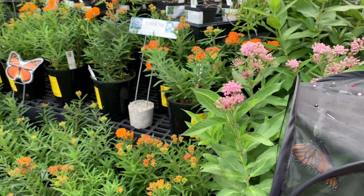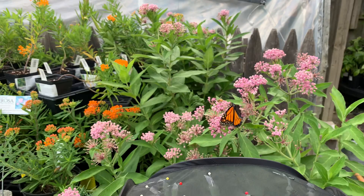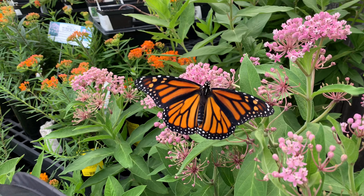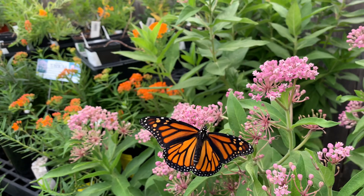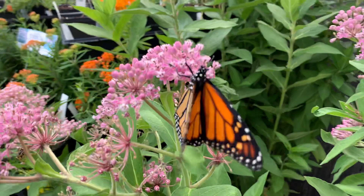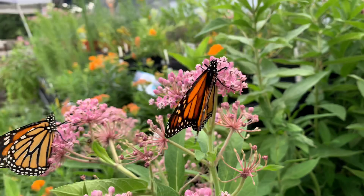There she goes — there's another one, it's another female. I can tell because there are no dots on the back of the wings. Let me see if I can find a male to show you the difference. Okay, this one is a male — see the two dots on the back of the wings? That tells me it's male. Look at him eating away there.